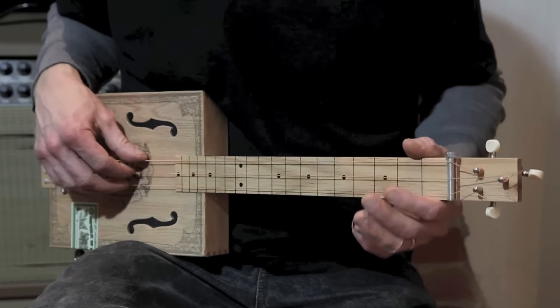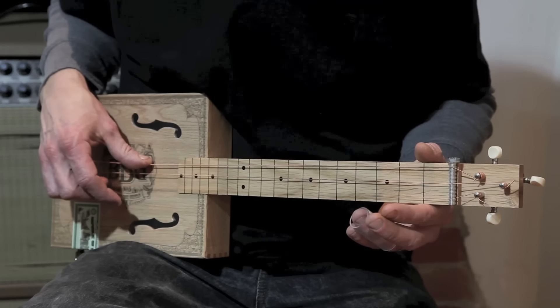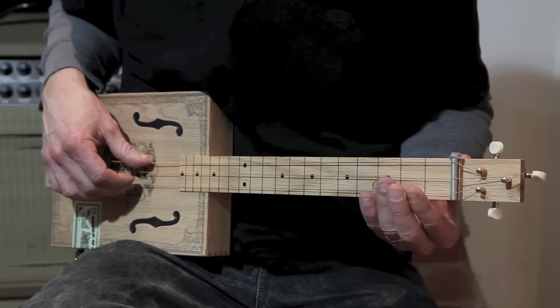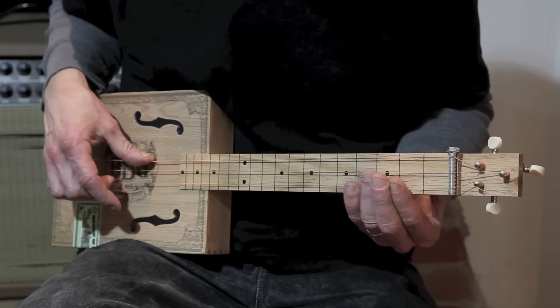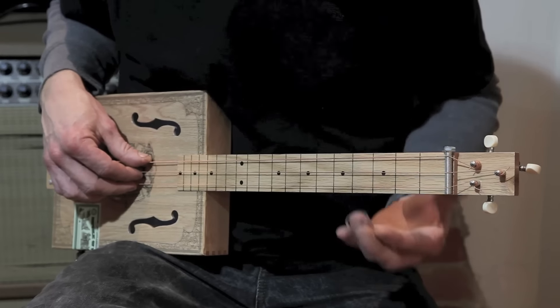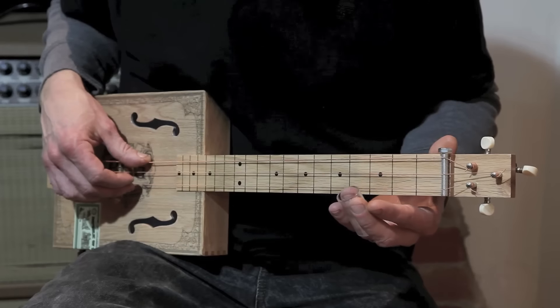First, play the open high G once. Then move the slide to the 3rd fret via the 2nd fret, like this. That little slide up is a common technique and creates a bluesy feel. Lastly, play the open high G again.